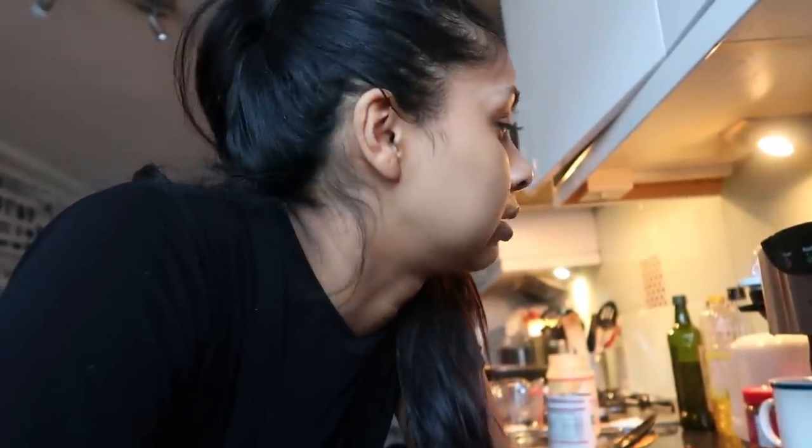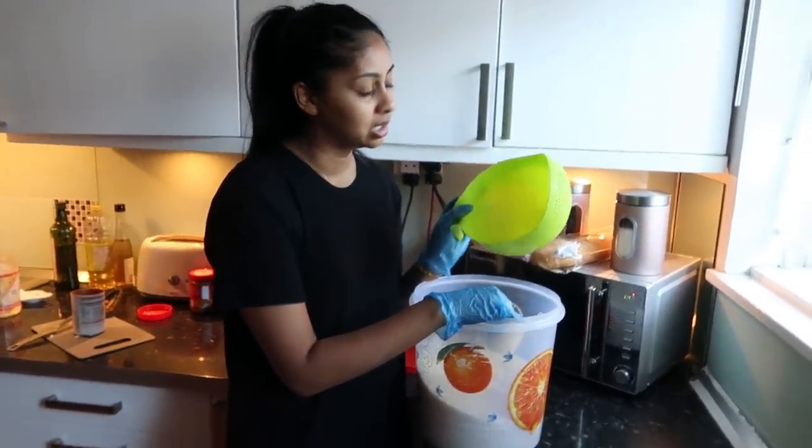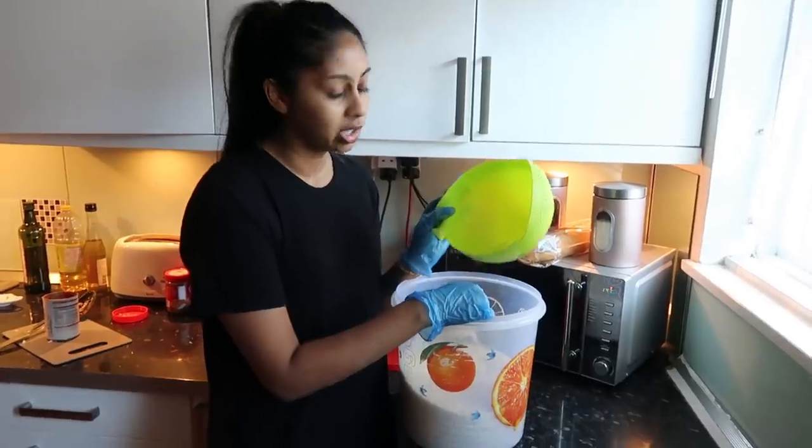I really struggle with milk. I do have it sometimes, but when I have it straight in a drink it gives me bad tummy aches, so I always drink soy milk or oat milk — my sister bought some oat milk which I kind of like. I try to avoid straight-up milk. But the coffee pod does have milk in it.